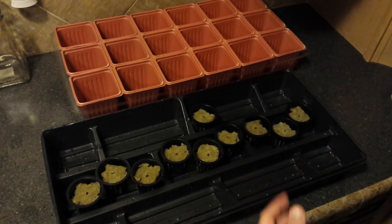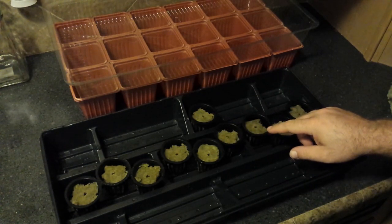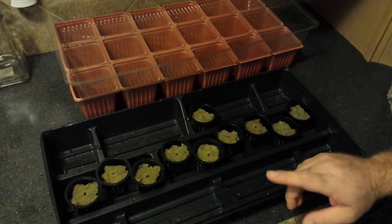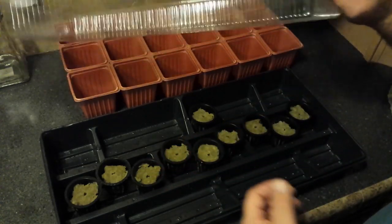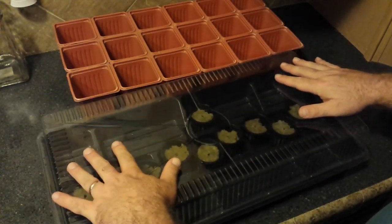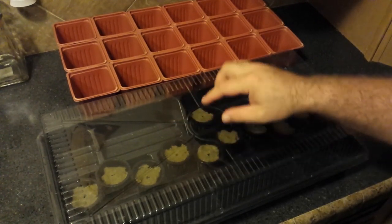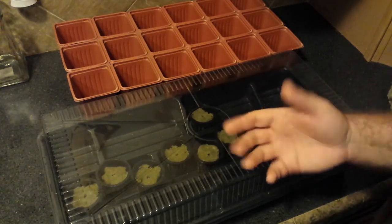Now I'm just going to plop two seeds in each one of these pods. Bobby said I'd probably do fine with one, but two is just for good measure. I've added the seed into the rock wool — the Adriana in these five and the Red Cross in these five, more for my own reference. As I understand it, I just need to keep these moist enough that they grow; they don't need to sit in water. We put a little covering on it to try to keep the moisture inside.